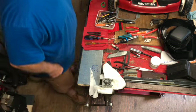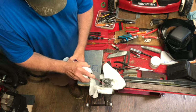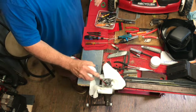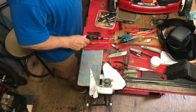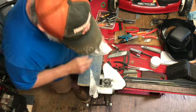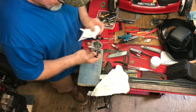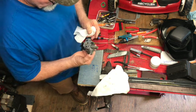We'll spray that out with some carb cleaner. Watch your eyes, and if you have any cuts on your hand, wear gloves because it stings. That looks good. We'll blow this out with air to make sure all the little particles are gone. This is the rest of the parts here for the carburetor and we're going to get this all put together.